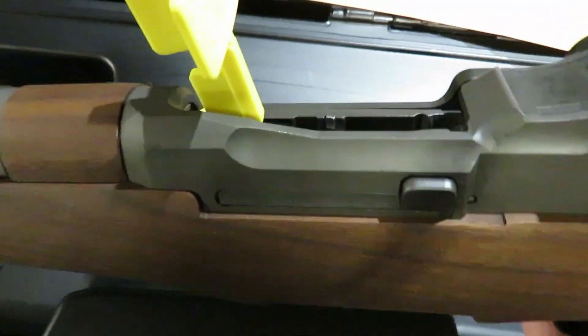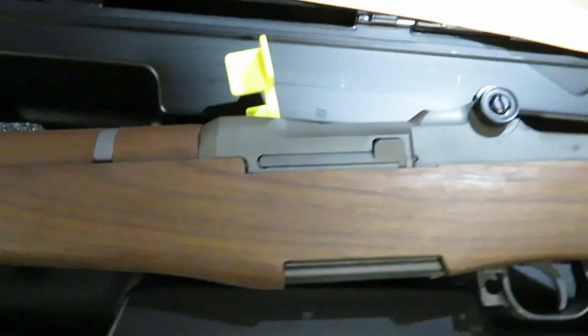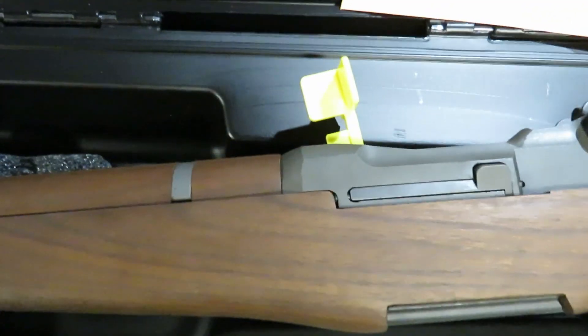Now this thing is very dry, so I'm definitely going to break it down, put a good coat of oil and lube, some grease on it because this thing is very dry.